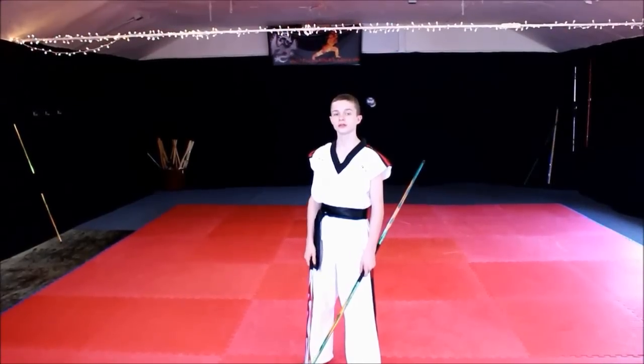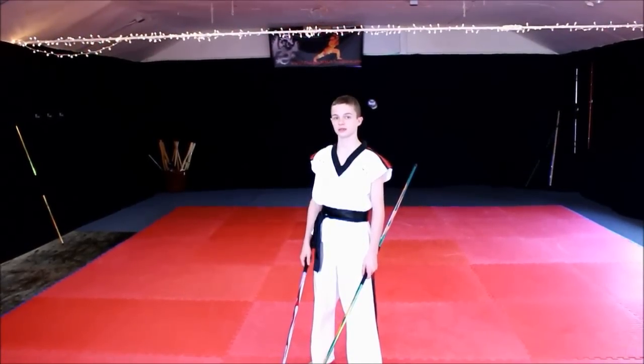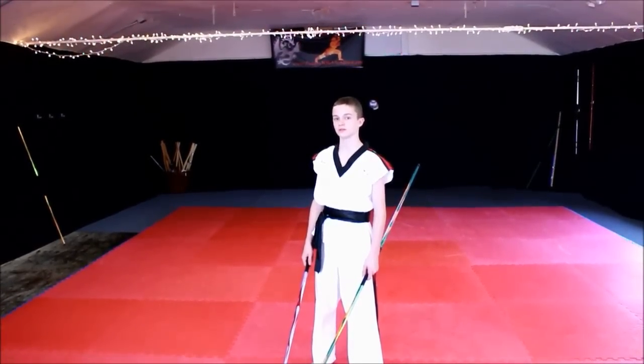Hello, my name is John with Team Buki Yuushuu. I'll be showing you one of my personal techniques, which is a double bo technique known as a back tap.